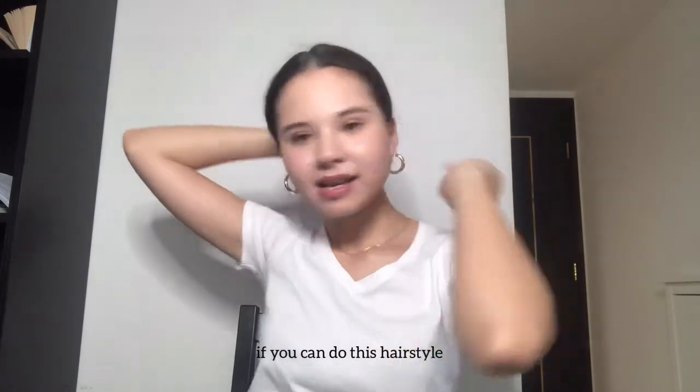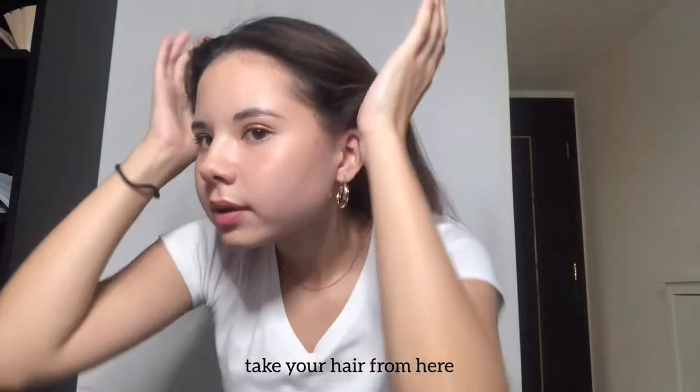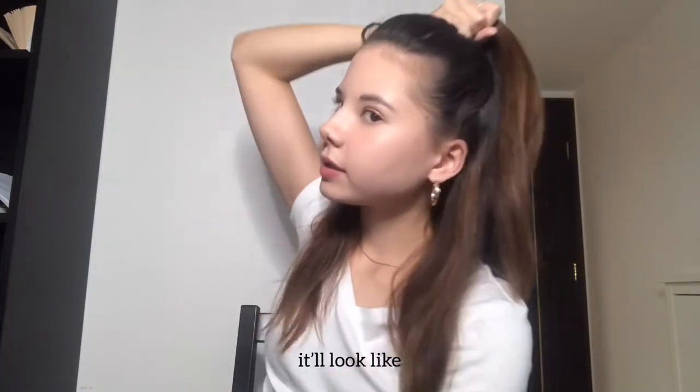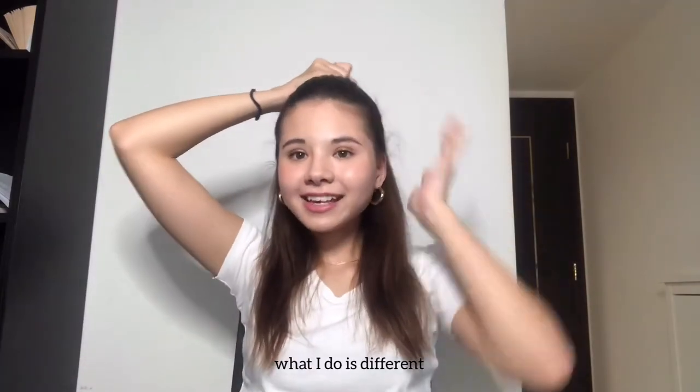Next hairstyle is very very easy. If you can do this hairstyle it'll be easy to make a half-up. You bring your hair from here and up. You can comb your hair, or if you want it messy you can just use your hands. Then you tie it up — it'll look like an Ariana Grande hairstyle.